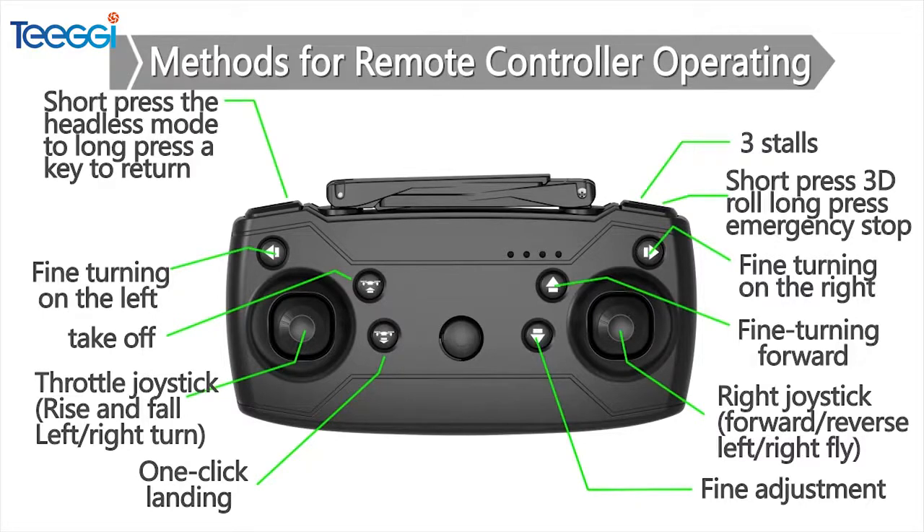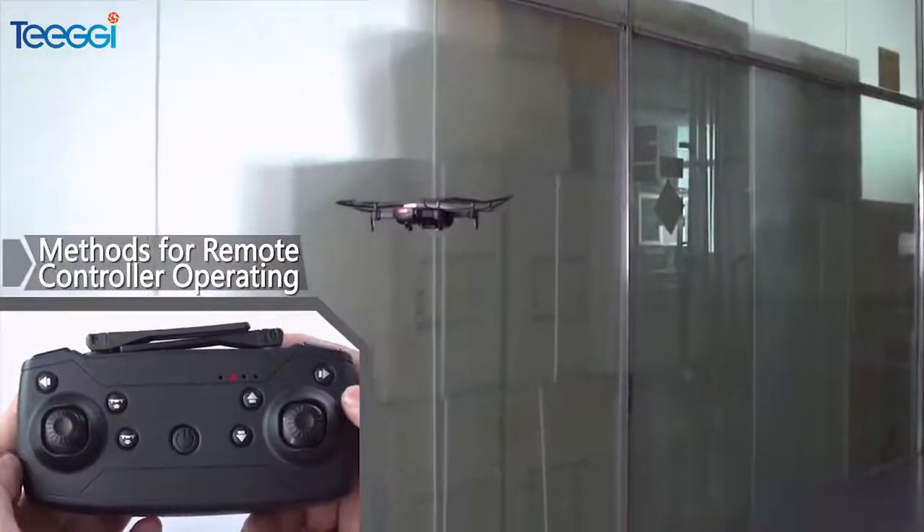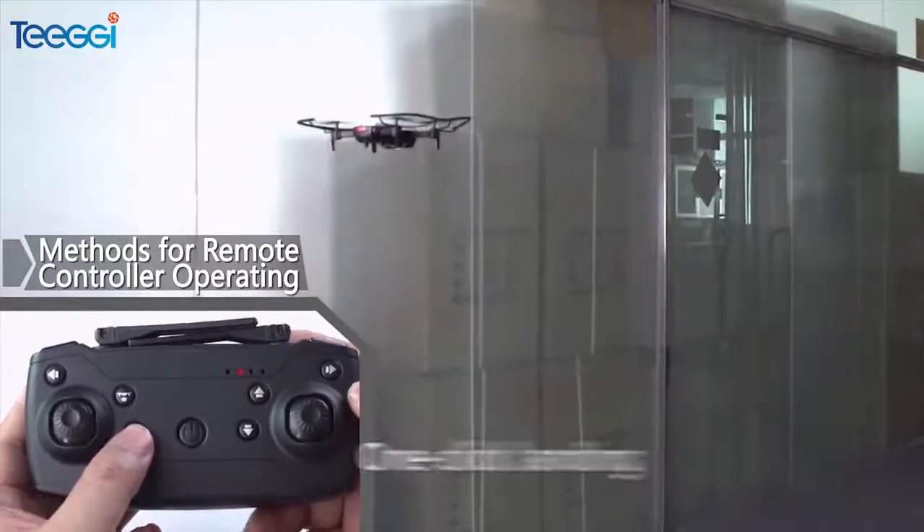Short press to start the hands-free mode. Long press to make a return flight. Short press to take photos. Long press to record video. Check off. Land by one click.